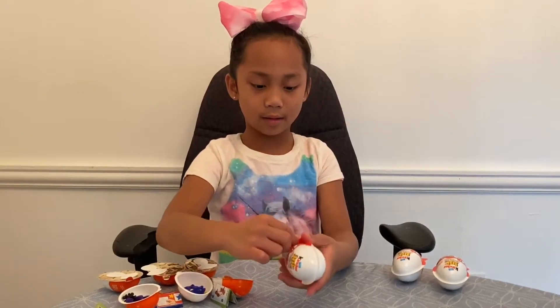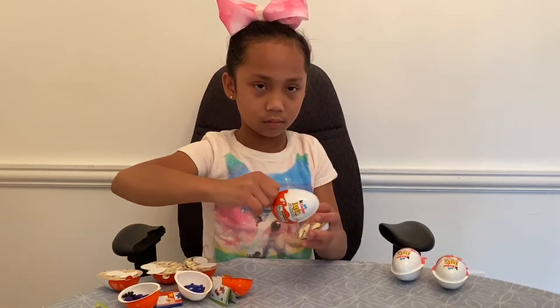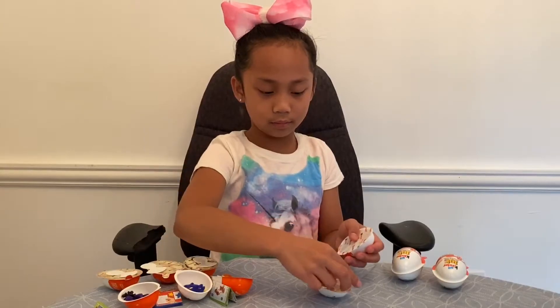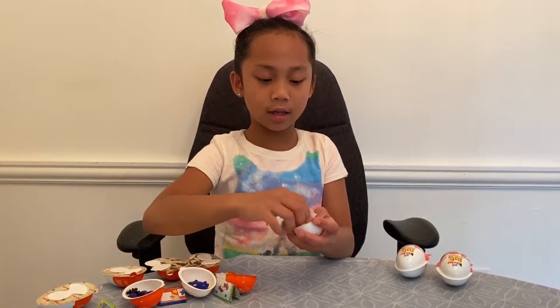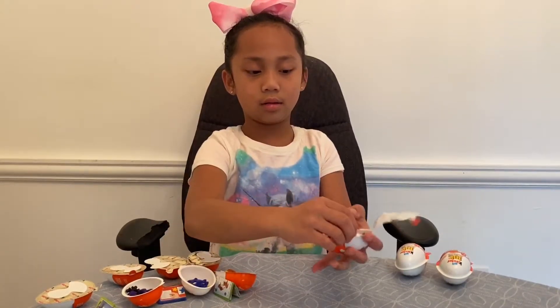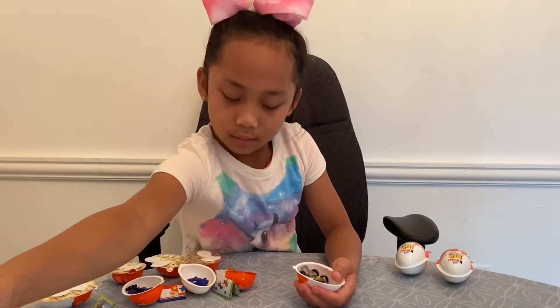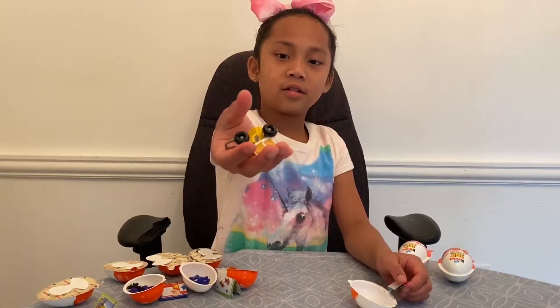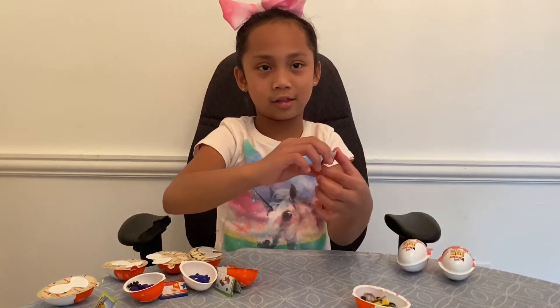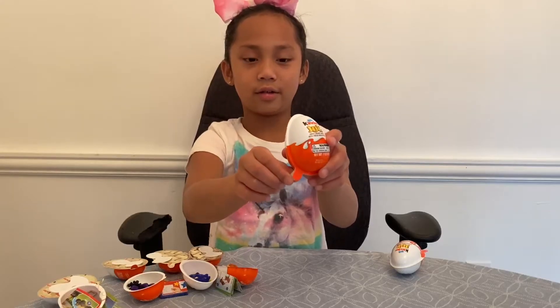So it looks like I have a car, and it also looks like I have a sticker, along with the instructions.